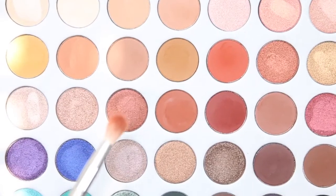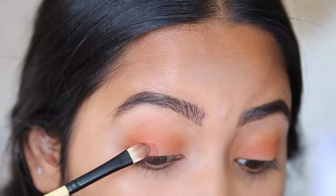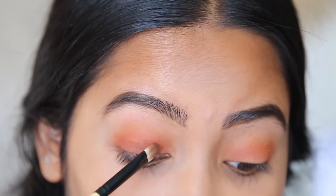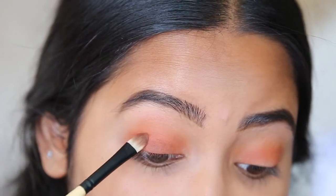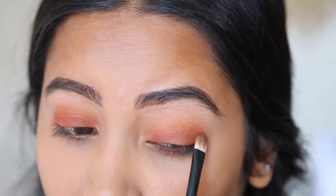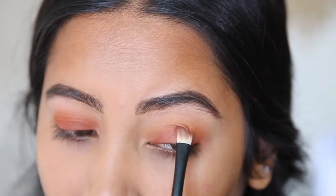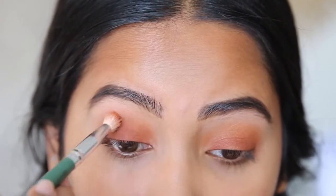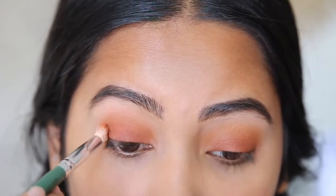Then I'm going to be putting this color all over my lid. This is a really, really pretty color — I'm obsessed with this one. Don't worry if your eye look gets messy, you can always clean it up and blend it out. Then I'm going to go back in with the brown color we used first and blend it all out into my crease.